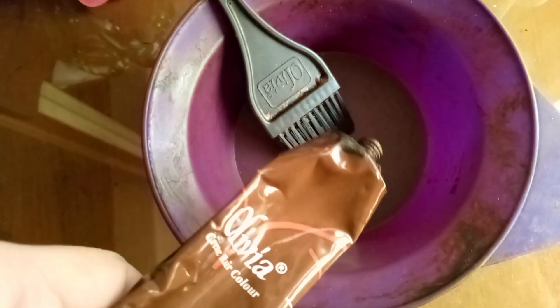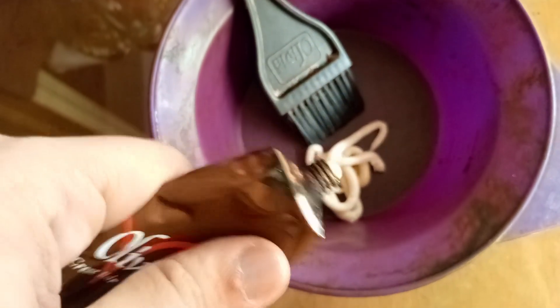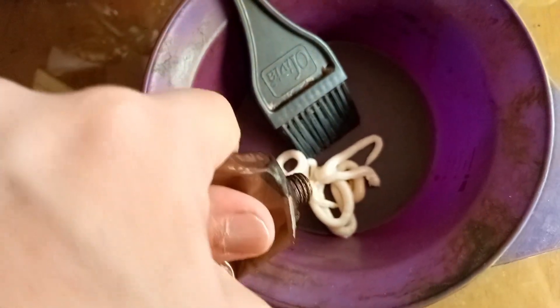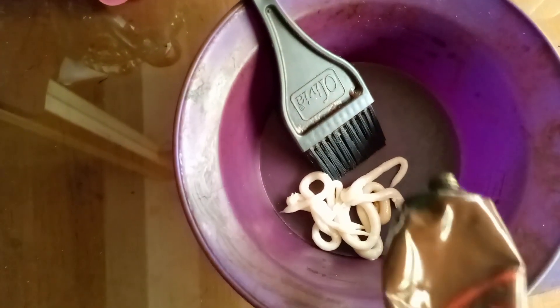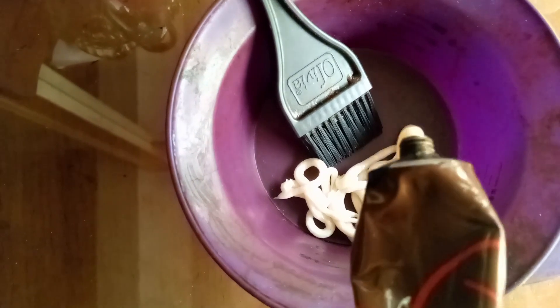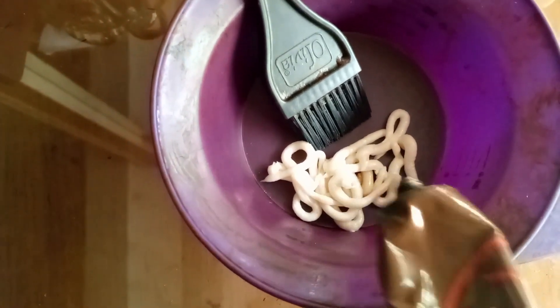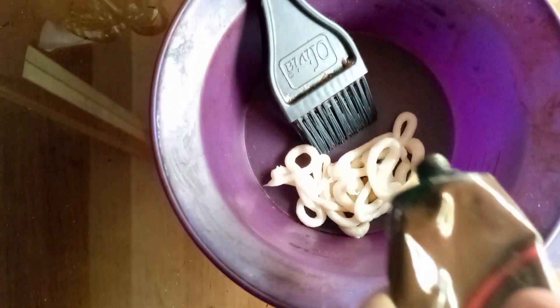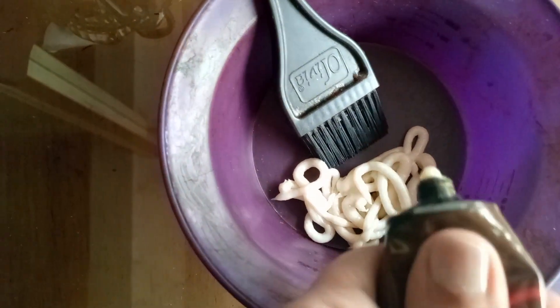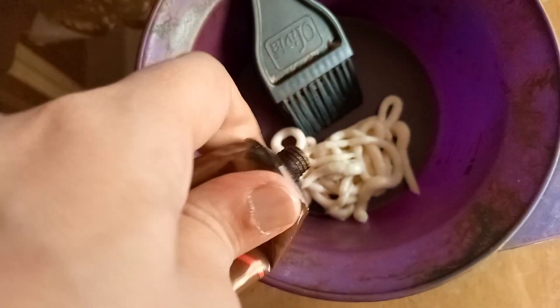My hair has not been negatively affected. The quantity I use — I always measure it according to my hair length — and my result has never been wrong. I recommend you: if you understand the proportion according to your needs and your length, you can use it accordingly.